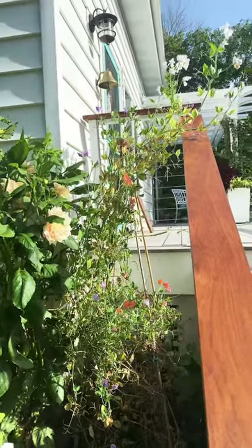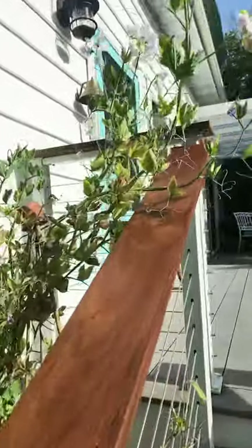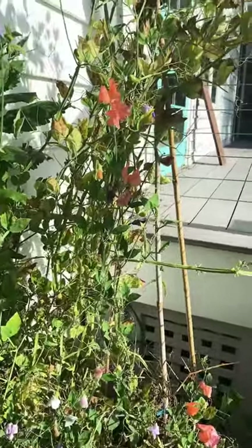It's the last hurrah for the sweet peas. The heat and the humidity has finally gotten to them, even though for a while it was a really great year. These will be the last flowers here. As you can see, this vine is browning and getting crispy. And that'll be the end of it.